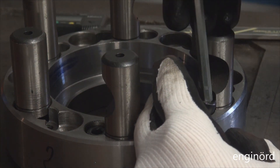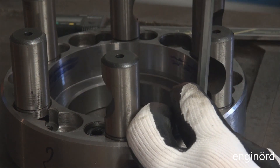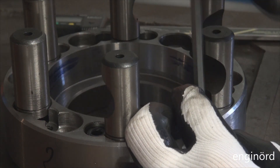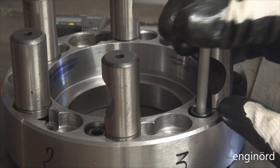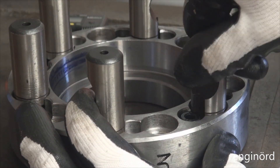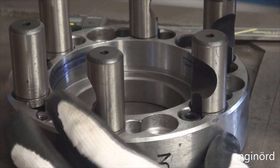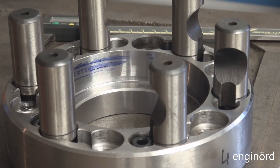You can see when I install the locking bolt, it doesn't go in unless the stud is in a proper angular position. Essentially the head of the locking bolt makes sure the stud is in a certain angular position so that when it meets the cam it will be able to lock into the spindle nose.